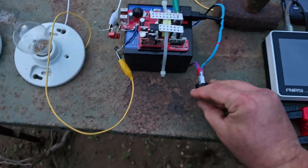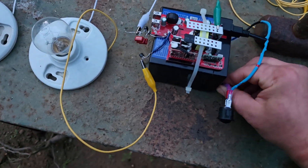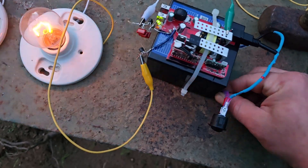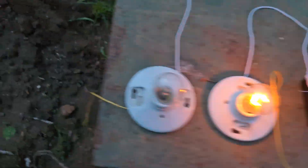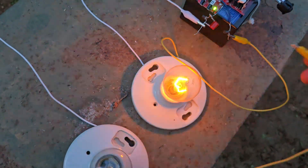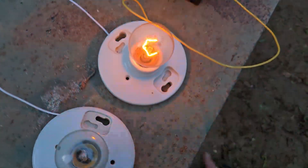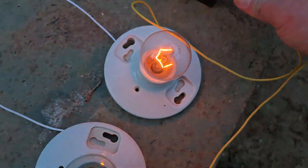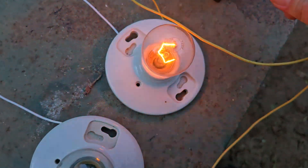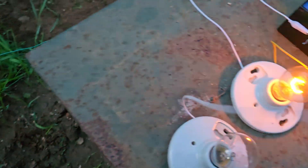I'll turn it on — it doesn't actually like to switch on because of what is occurring. You have to abruptly connect it back to the battery, then it kicks on and it's auto-tuning. The heavier the load, it adjusts to the load dynamically. So the heavier the load I put on it, the brighter it should get and the more auto-tuned it should get.